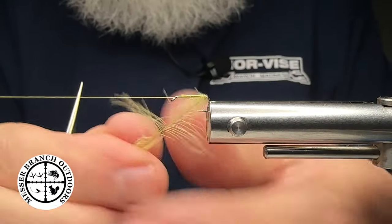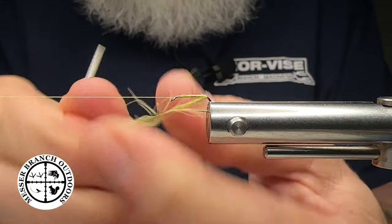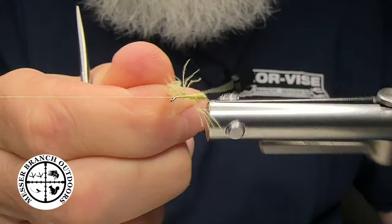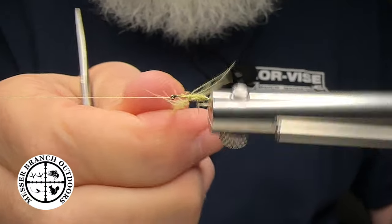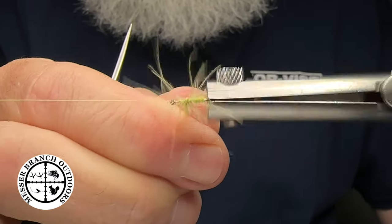All we're going to do here with the CDC feather — you can twist it if you want, just like so. Some of these fibers are going to come through and that's perfectly fine; gives it a nice buggy look. And we're just going to build up this body. Over time, fishing this particular fly, we're going to lose some of these fibers anyway, and it's perfect.